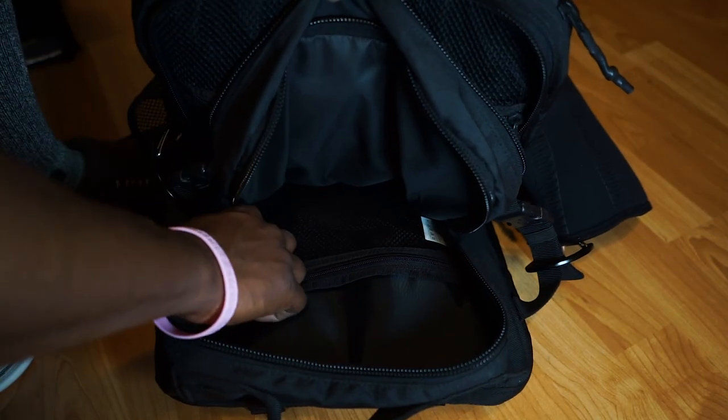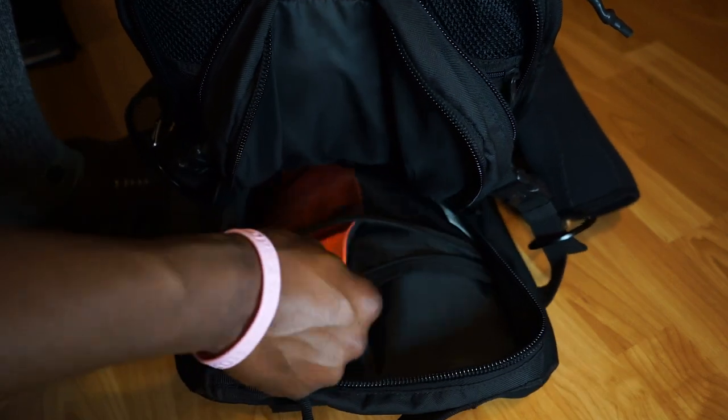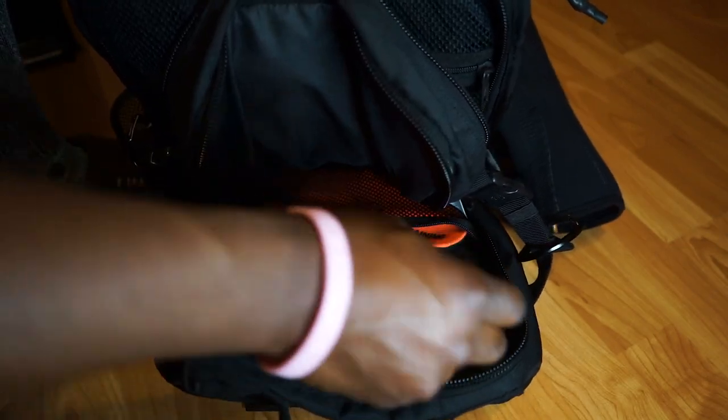The second compartment is pretty much identical to the first. The only difference is that instead of two smaller zippered pockets, you get one large main zipper pocket, and you also have the tricoat divider. This is where I stick my shoes, as I found it's the best way of organizing things.